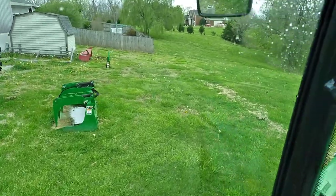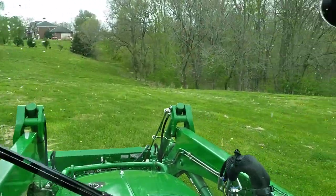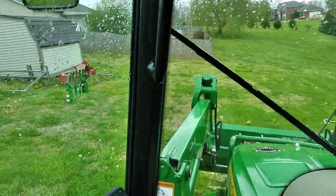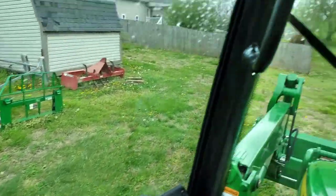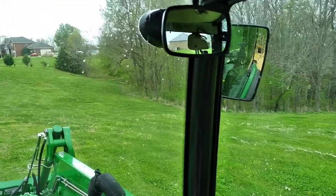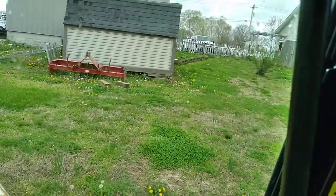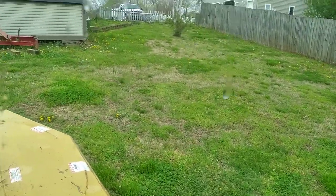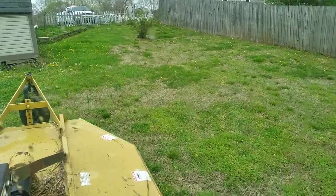Number one trick to unhitching your rotary cutter: try to park it on a level spot. As you can see, that's fishing impossible around here, so we're going to back the machine up the hill there and park it right there.